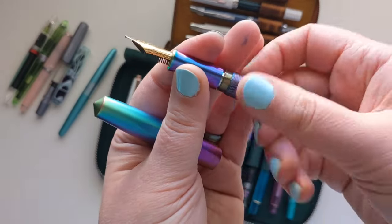The Twisbee Mini and Gravitas use cartridge converters, so you can fill them with whatever ink you want. The Twisbee Eco and Moon Man T1 are piston fillers where you twist the bottom. I think I've now covered all the filling mechanisms in this collection.